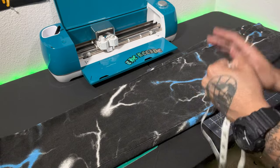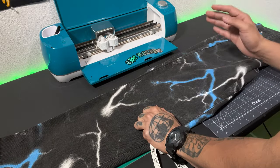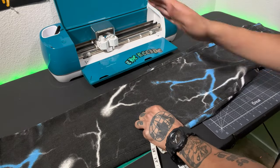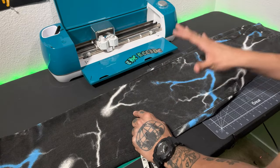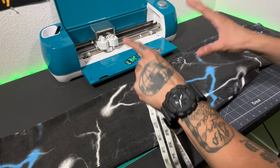I promise you, you're probably going to mess up vinyl along the way thinking that you have it right the first time. So to avoid that, just take your extra two minutes and get your measurements and dimensions down the first time. Let's go ahead and go into Cricut Design Space and design the pants.